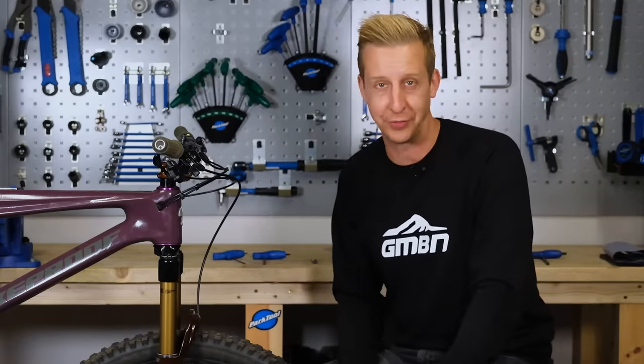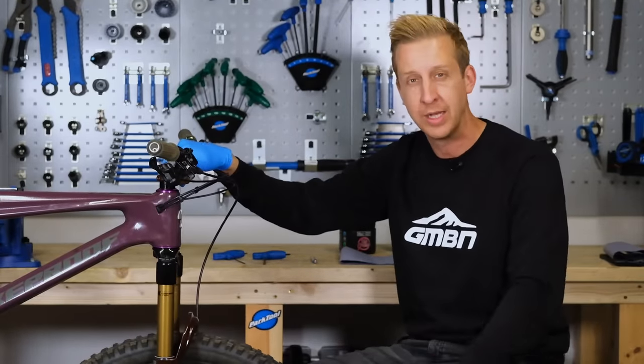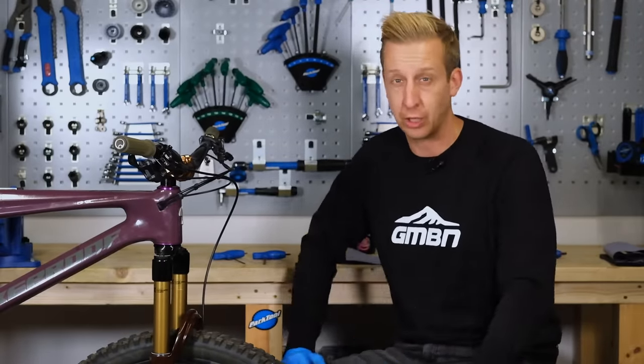The headset on your mountain bike is a component that sees little or no maintenance at all, probably because it's just there, housed in the frame, silently just doing its job. But from time to time, the bearings are going to get a bit notchy, a bit gritty, and worn out. This is how you look after yours.